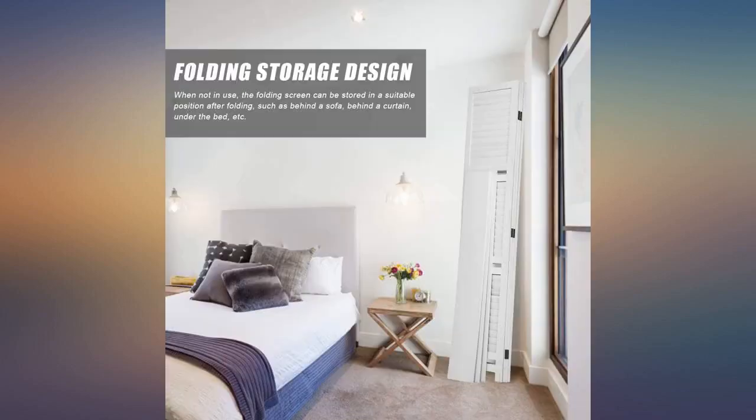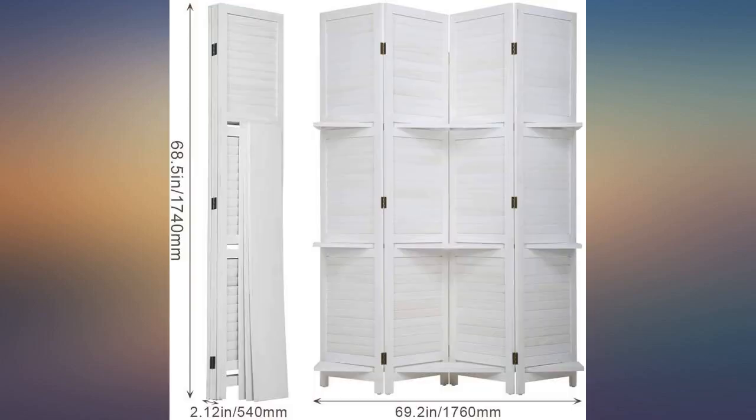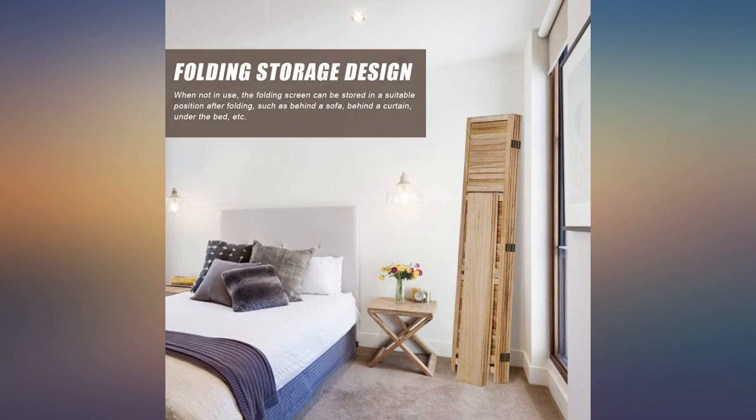This was everything I expected. We use it to divide a large gathering area off the kitchen, and we use it behind the TV. It's lightweight. The paint coat is thin, but one can add paint over it. It is quite nice looking and feels sturdy.